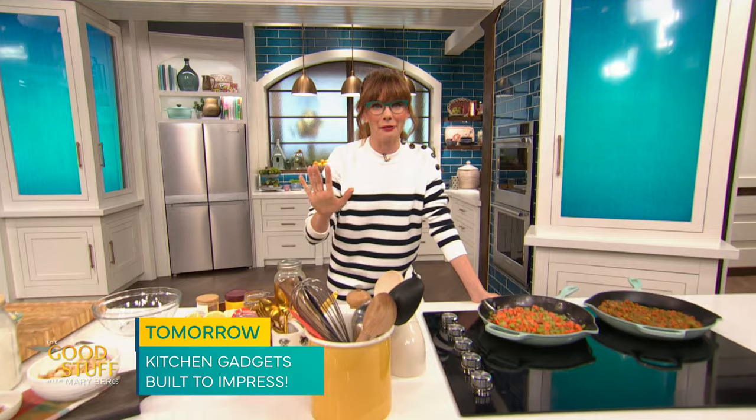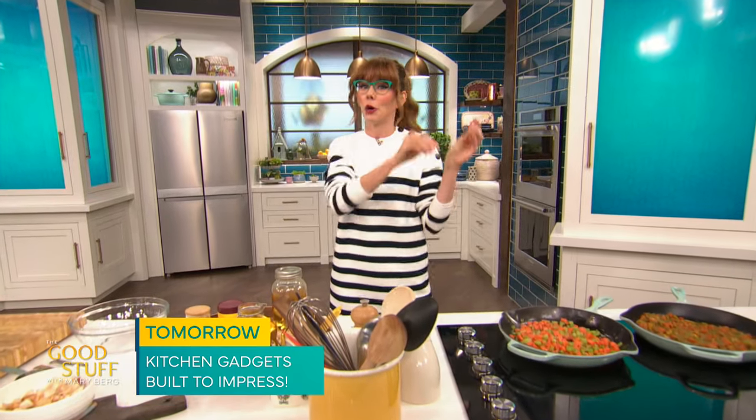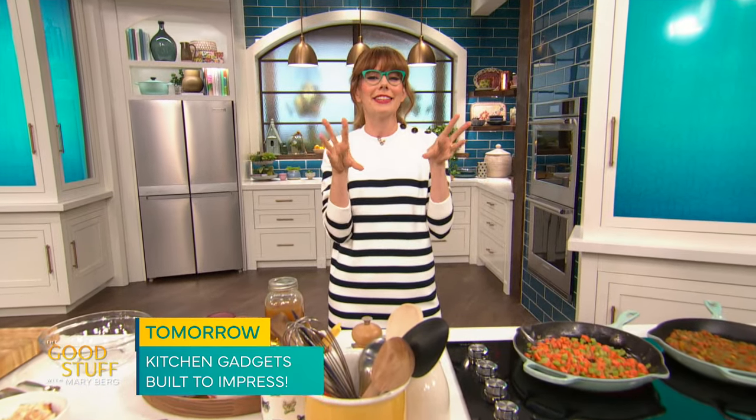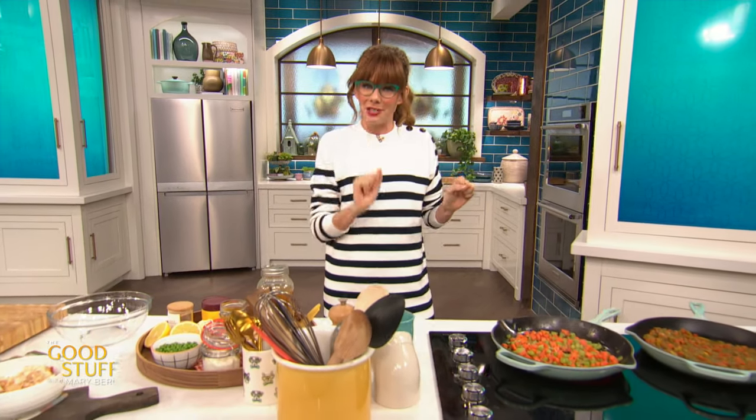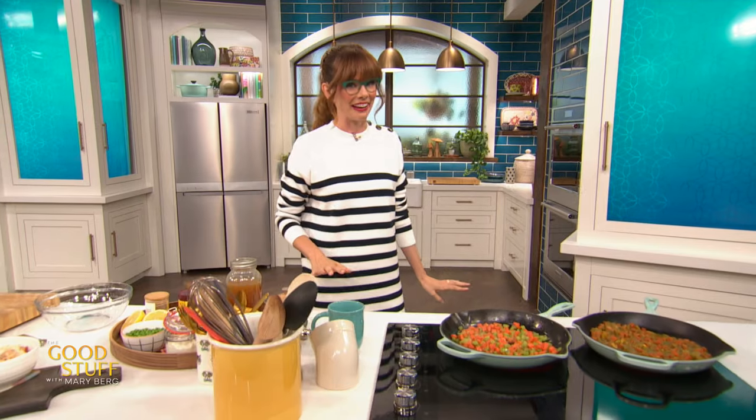I love a versatile recipe and today I am making my curried pot pie with a biscuit topping that can be made two ways: chicken or vegetarian. I'm very excited about it.